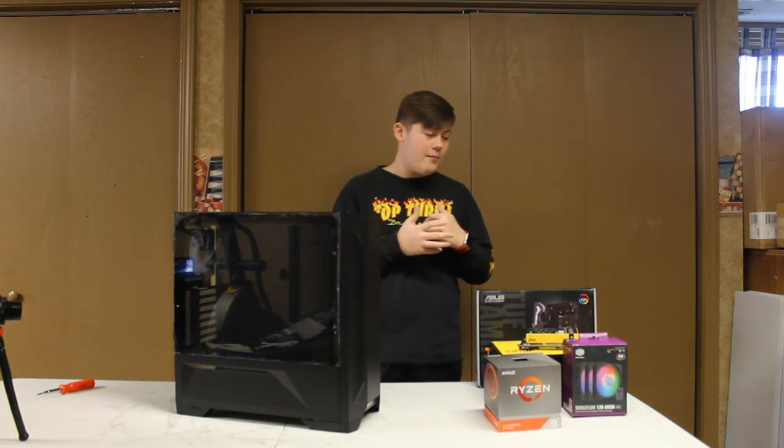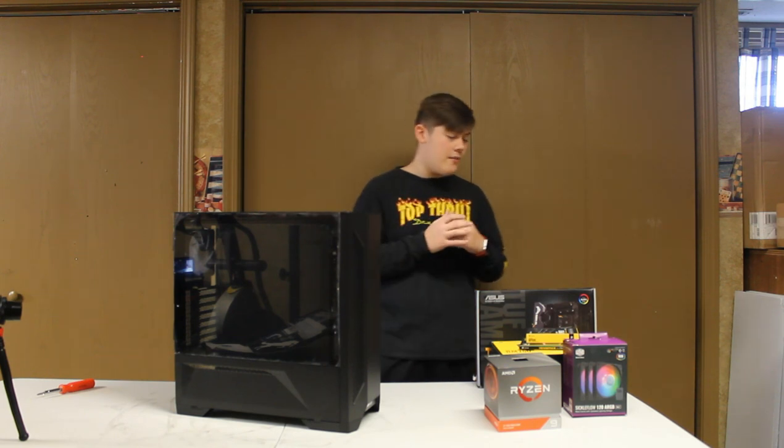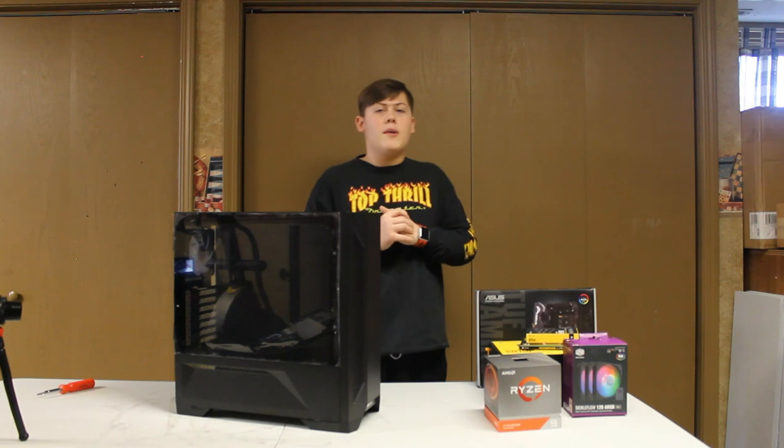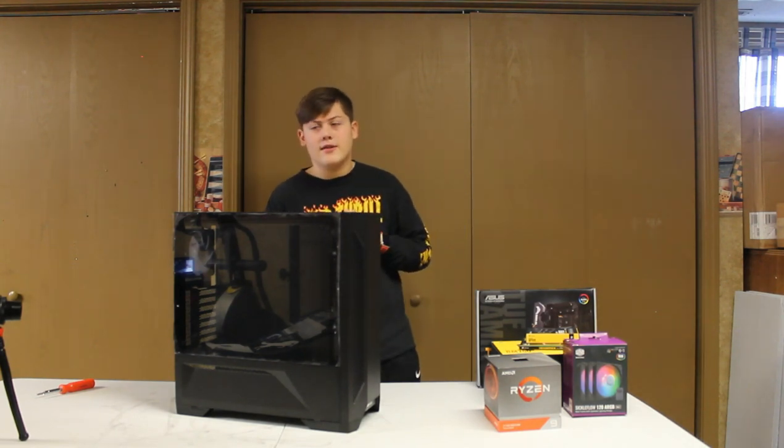If you guys happen to pick them up, I got some pretty good deals on Black Friday, so you just gotta watch the prices and everything. If you guys enjoyed this video, make sure you subscribe, hit that like button, and let's go to the breakdown of the case.